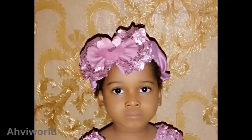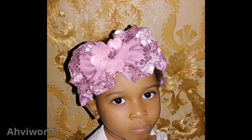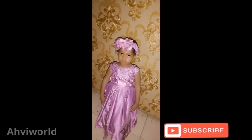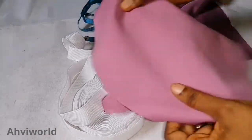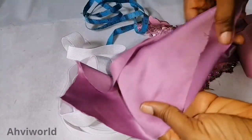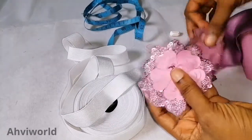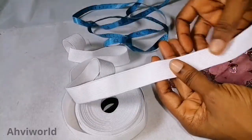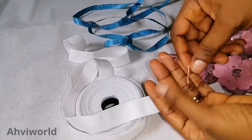Hi everyone, welcome back to my channel. This is Abbey Word. Today I'm going to show us how to make this beautiful elastic baby hairband. Here are the things needed: a scuba fabric, doll face fabric, some patches cut out from lace fabric, a wide tape elastic band, and needle and thread.